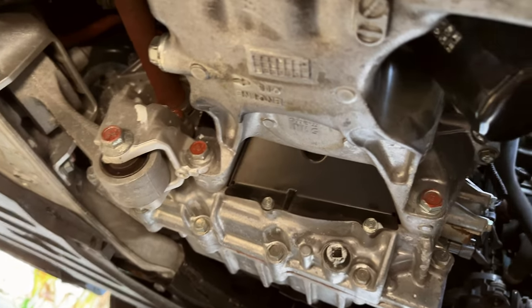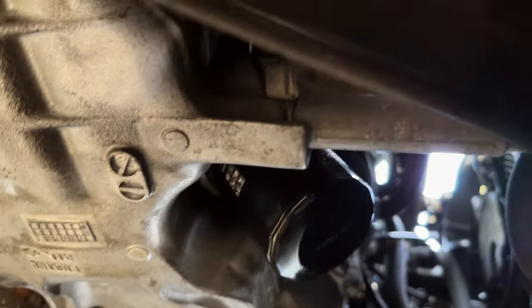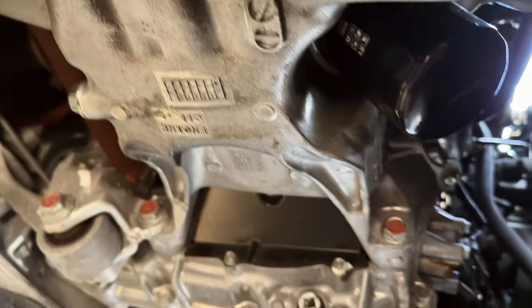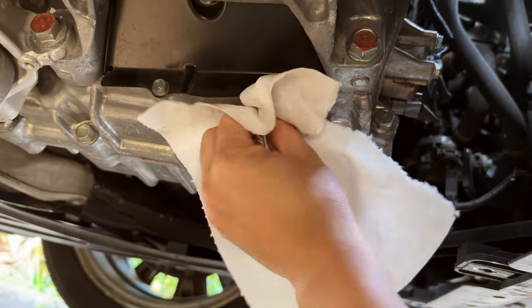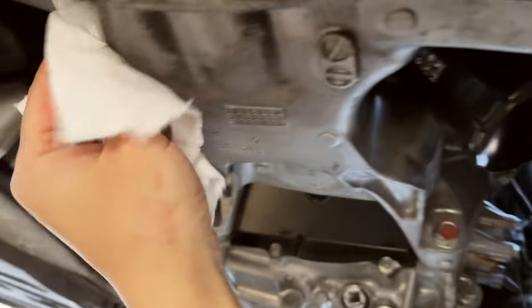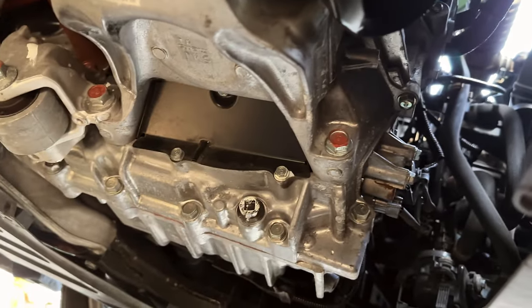This is actually easier than changing the oil to be honest. Here's the underside of the Clarity with the shield removed — this is also a good time to check that nothing is leaking from your engine. For me there's no oil leak, just a little residue from my oil change earlier today. The small square hole is where you access the transmission fluid drain. Get your drain pan ready. I try to keep my car as clean as possible — 100,000 miles without any issue and I'm loving this car.